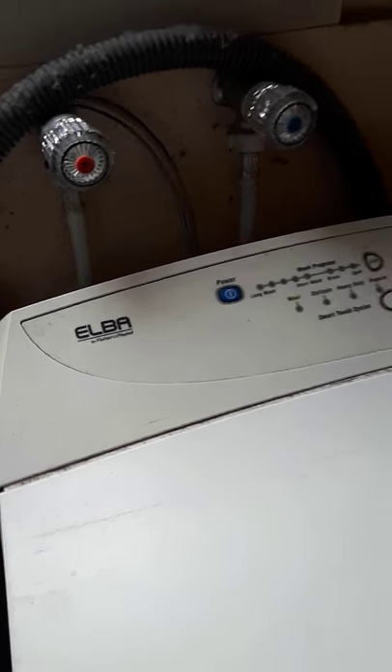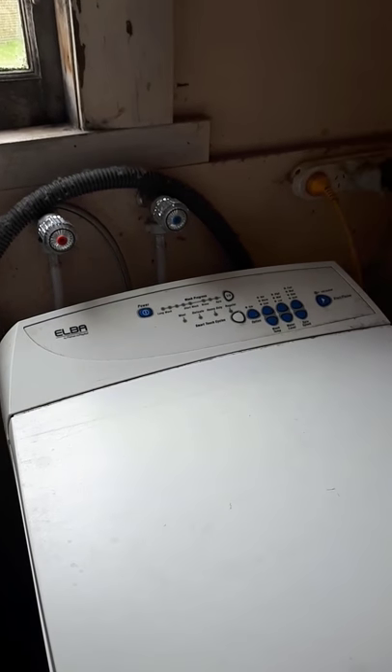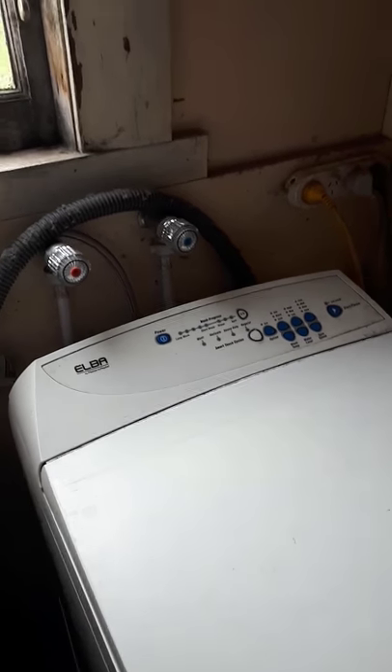This is an Alba washing machine by Fisher and Paykel. Fisher and Paykel washing machines over the last 20 years have had a special feature built into them.